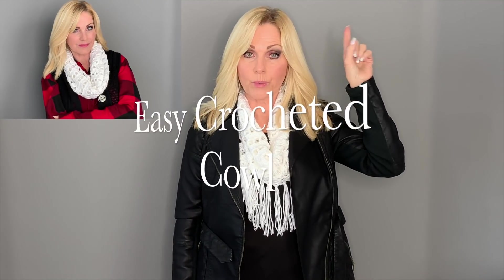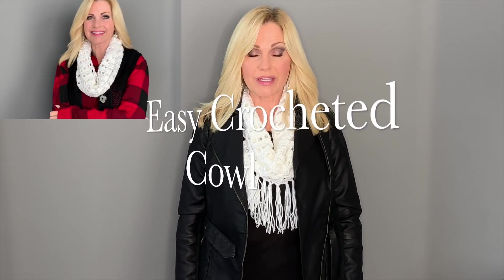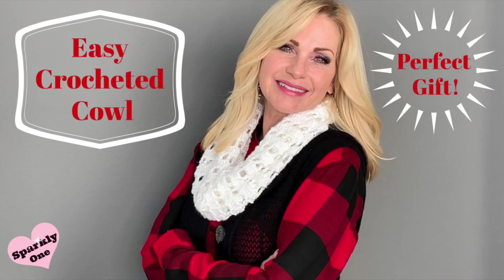Hi everyone, welcome to my channel. My name is Rhonda and I'm also known as Sparkly One. Recently I made a cowl scarf and I'm going to post that video right here so you can check it out. It's just a simple scarf and if you'd like to embellish it with the boho look, that's what I'll be showing today. Look, it's so cute and it goes underneath a jacket or you can wear it by itself.